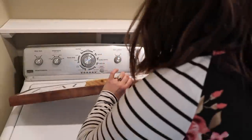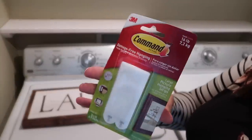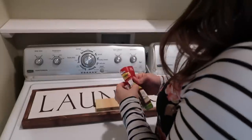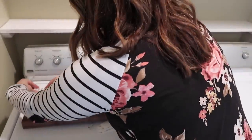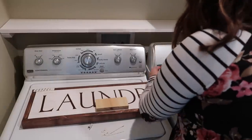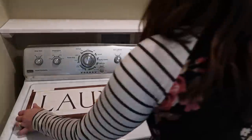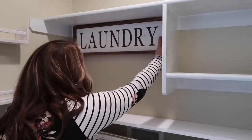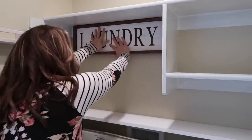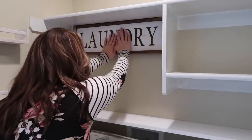Once we were done painting and had let it dry, I started bringing some decor pieces in. The first thing I wanted to incorporate was this beautiful laundry sign that my friend made — it's the same kind she made for my laundry closet and my pantry sign, and I'll leave it linked down below. The easiest way I've found to put anything up on your wall that's not very heavy is to use velcro command strips. These are my go-to for almost everything on my walls.